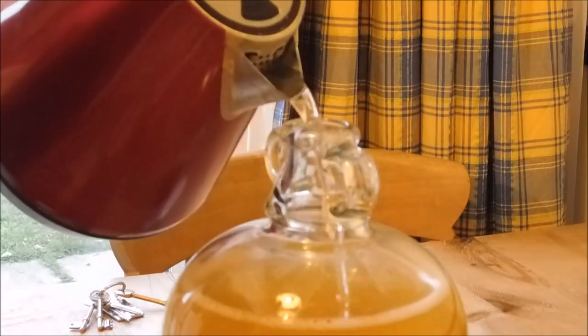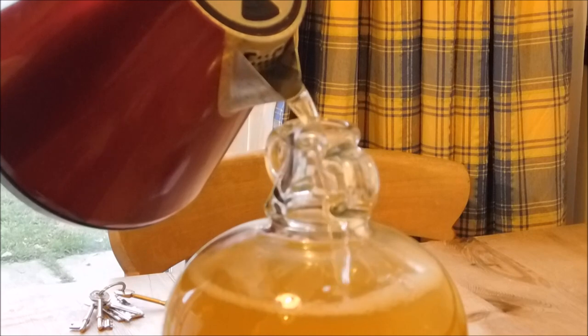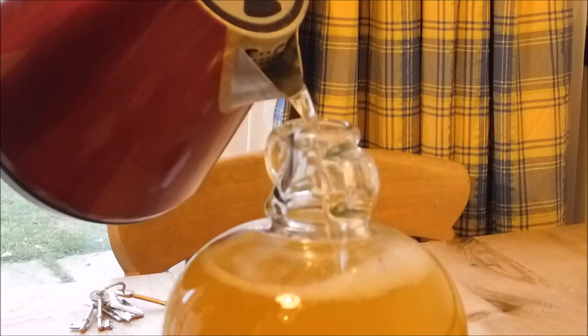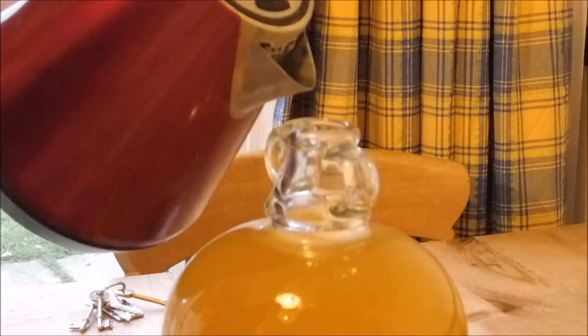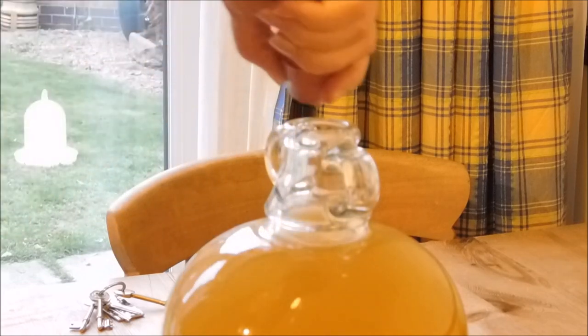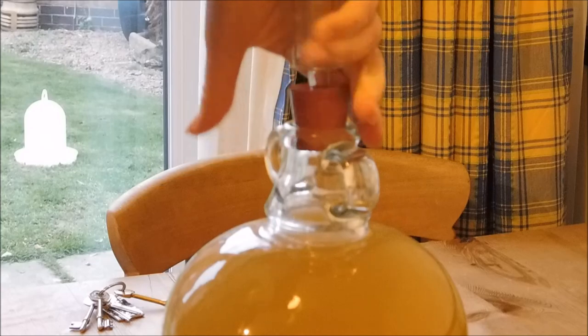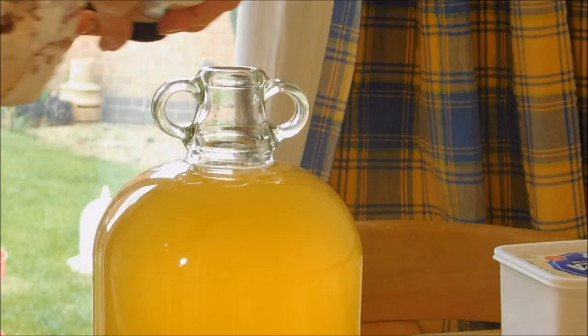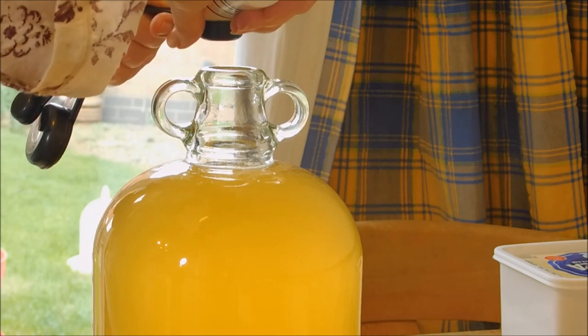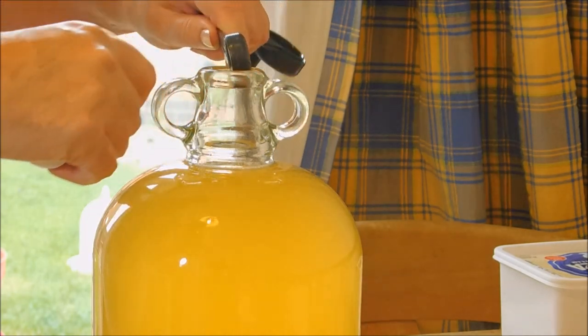We just need to fill it up with some boiled, cooled water and then add the stabilizer to stop the fermentation process. You need to fill it up with water because you don't want any air getting in.